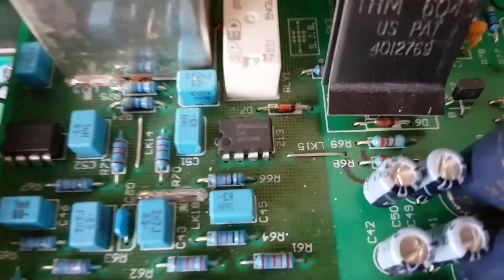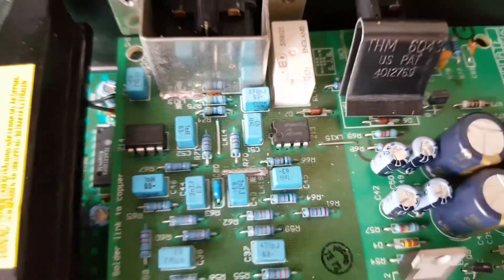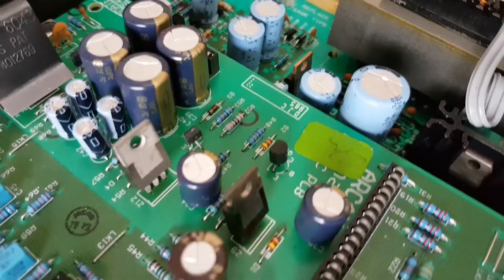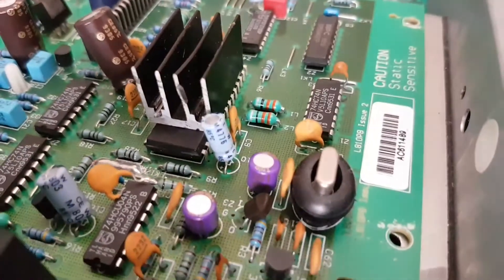Your capacitors have been replaced — you can see them: singles, Panasonic FCs, and similar capacitors on your zones.